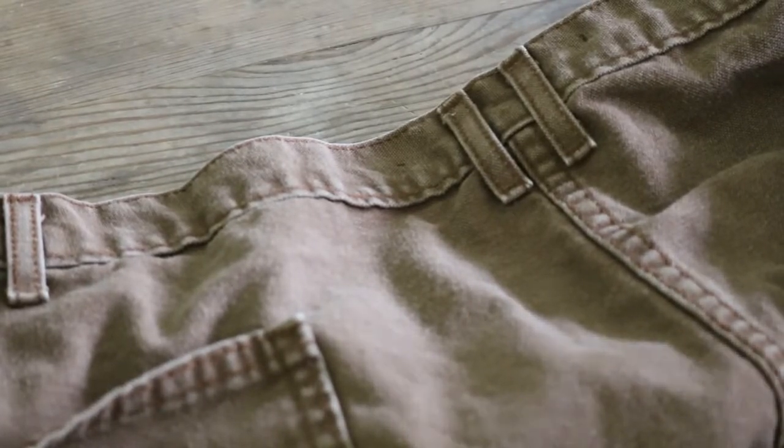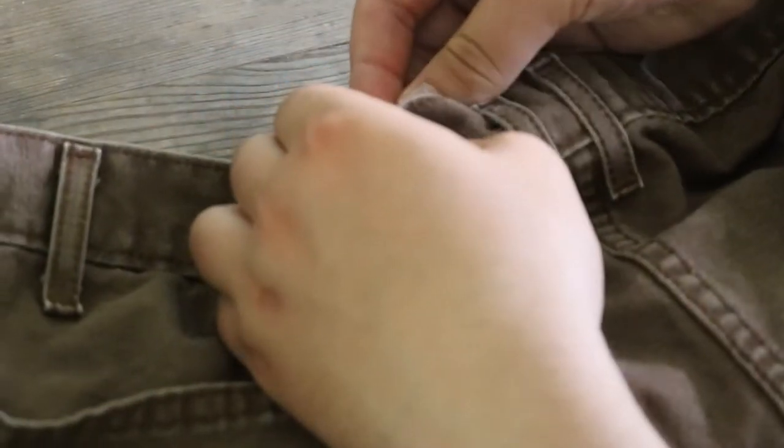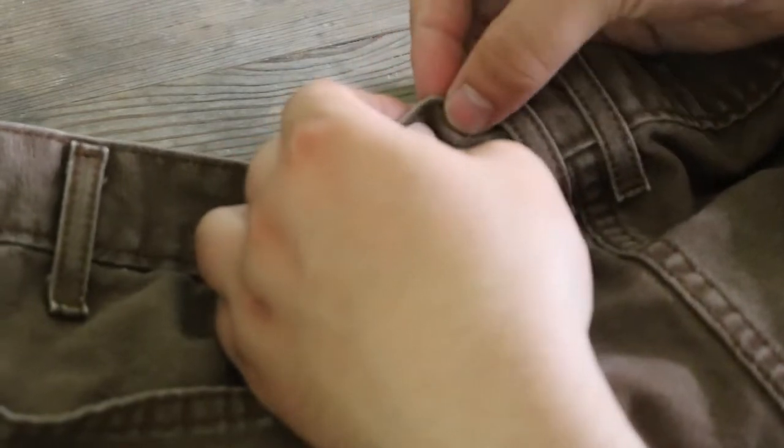In case you're wondering, you're supposed to punch this through a little bit — the nail. The nail.